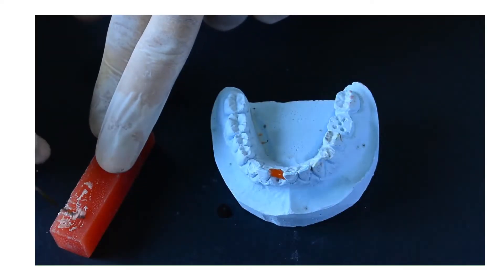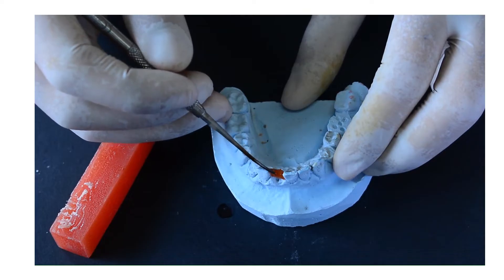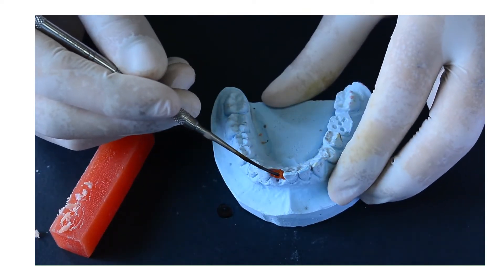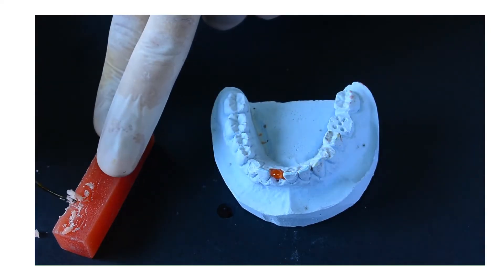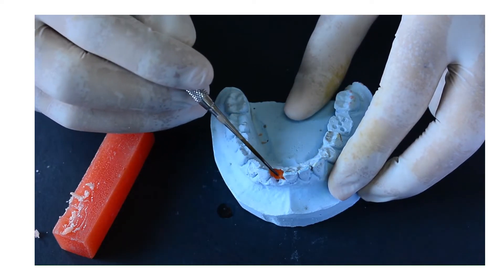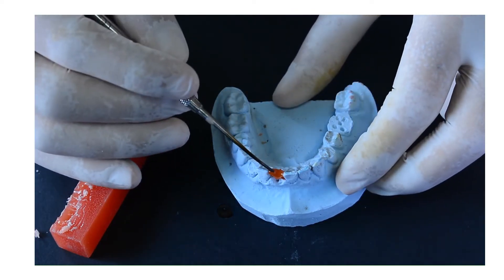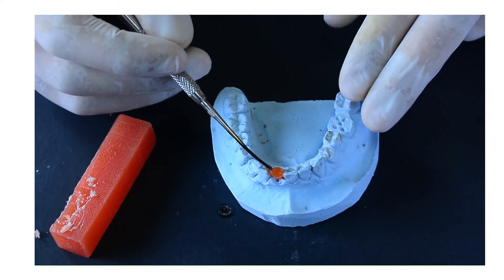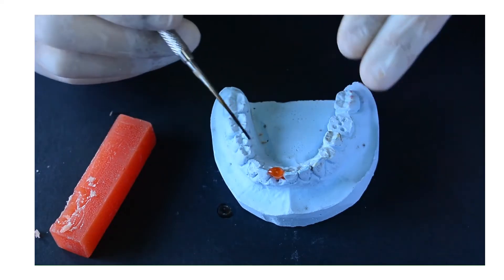Now we are going to prepare our instruments: the dropper, the block of wax, and the napkin. First of all, we are going to add wax layer by layer to get the sufficient height of the tooth. Make sure that the drops of wax are very hot and melting in order to get inside the pores of the wax, to make sure that the tooth is fixed to the stone.